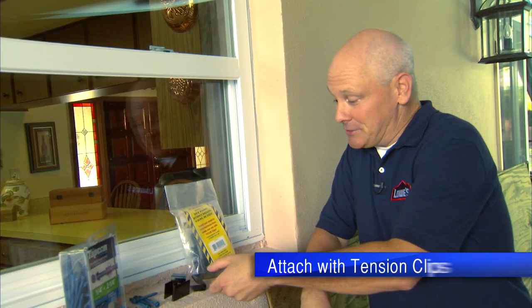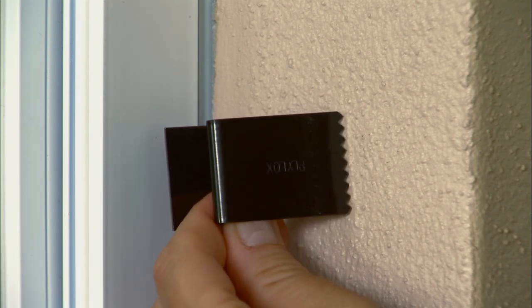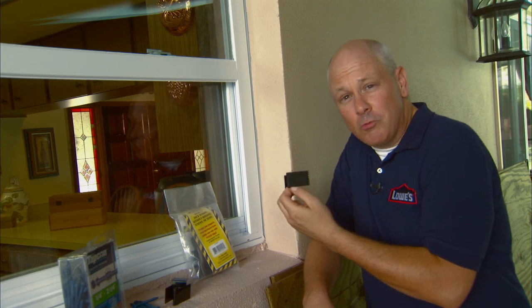Let's start with the tension clips. These temporary clips secure half-inch plywood to recessed window casings without using screws or nails. They attach to wood, brick, or stucco surfaces, but they don't work on vinyl siding.